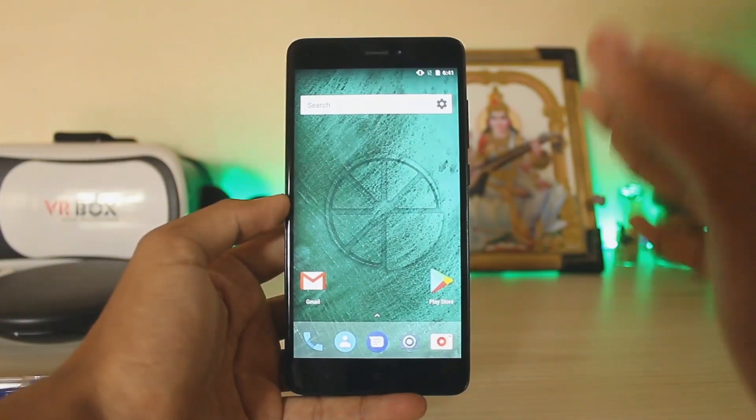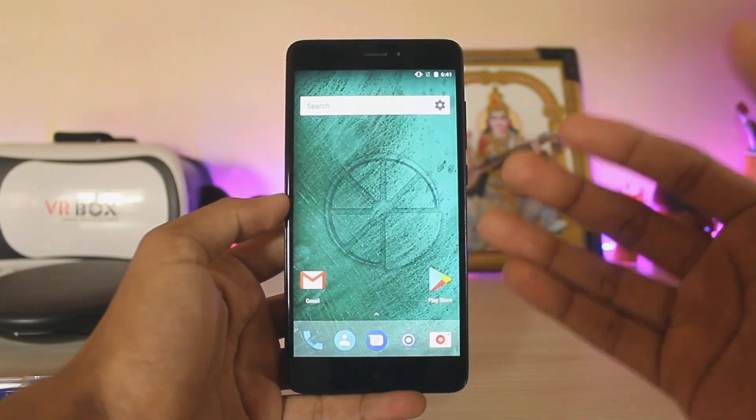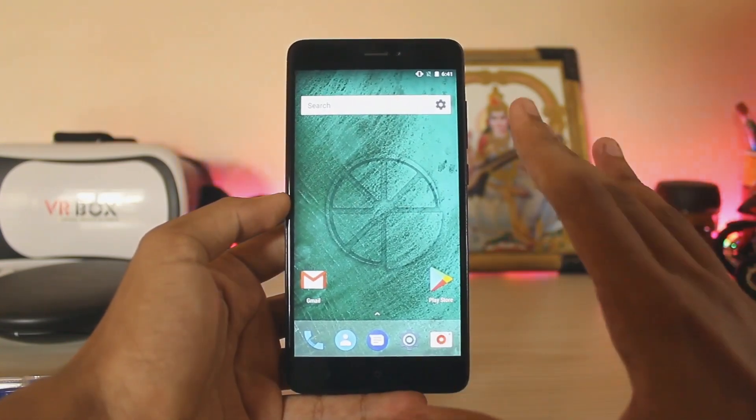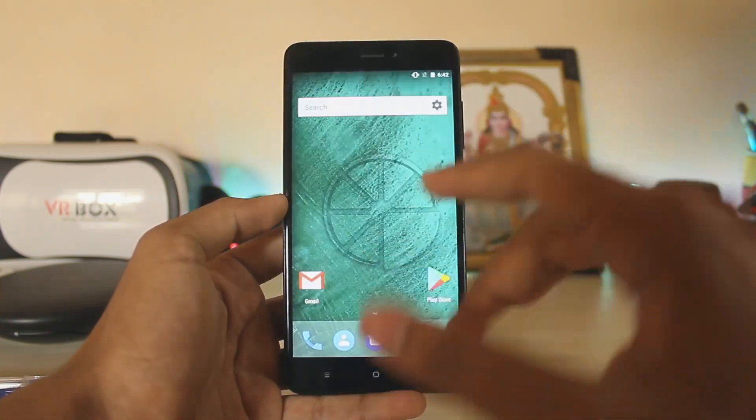Welcome back to another Redmi Note 4 video. Today we are going to be installing the Mi A1 Android One ROM for the Redmi Note 4. I just found it floating around Facebook and I'm running some random ROM right now, so let's make a video on it.